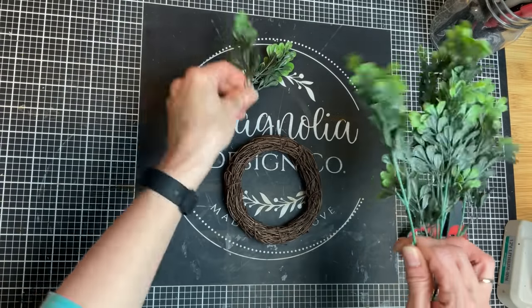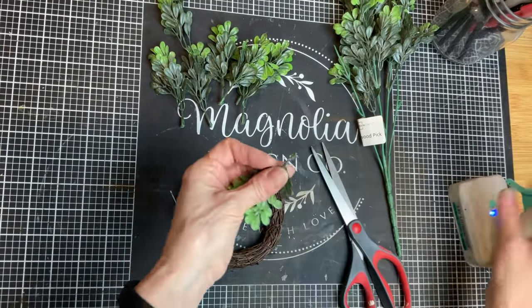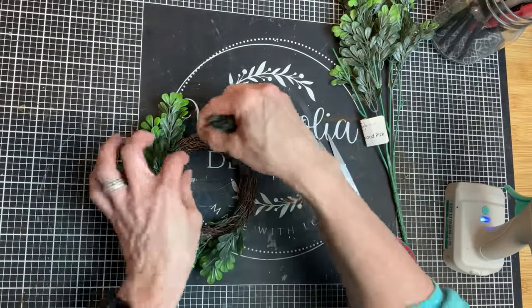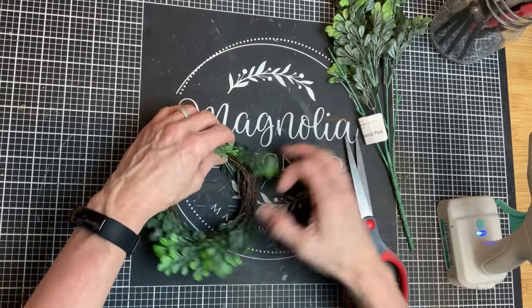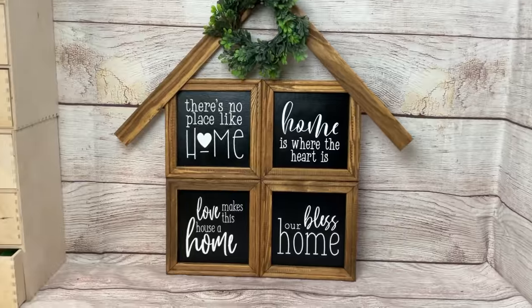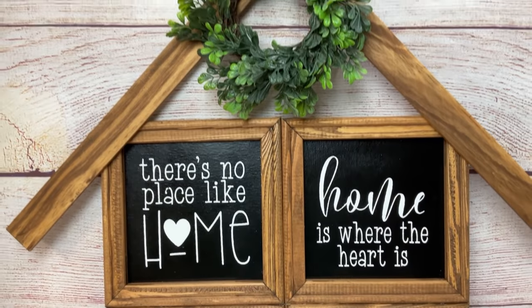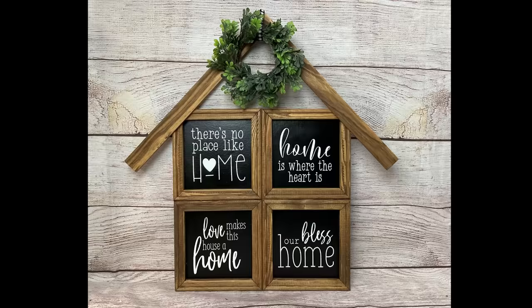Now taking a little wreath, I'm going to take some more of this boxwood greenery from Walmart that I used in the birdhouse project, and I'm just going to start sticking it in the wreath all going one direction until I have it as full as I'd like. After that first piece with hot glue, I just started poking it in, making a little space with my fingernail and then poking in the individual pieces of the greenery. I thought that was a perfect addition to the top of this little house sign. This is pretty large, and I just love that little wreath hanging there up at the top as well. Thanks again so much for joining me today. Please let me know in the comments which of these projects was your favorite, and we'll see you next time. Take care.